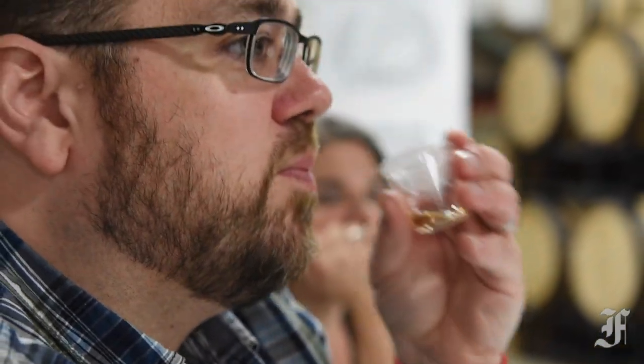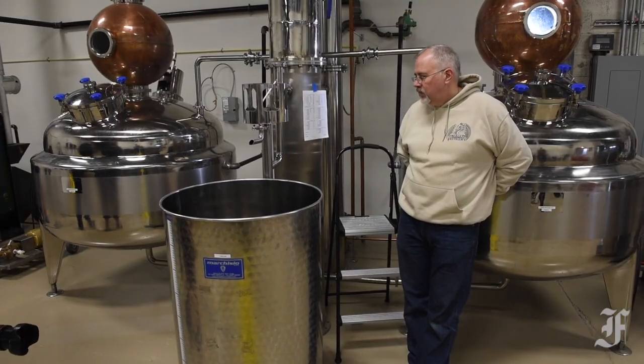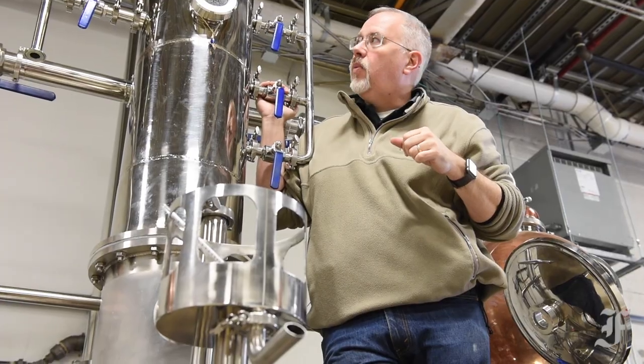Dragon's still, which was custom built to Lambert's specifications, was assembled on-site and is so tall it barely fits in the space.